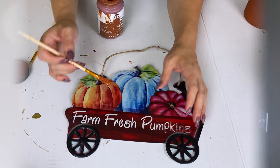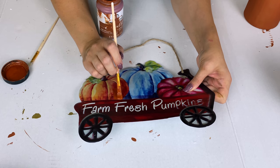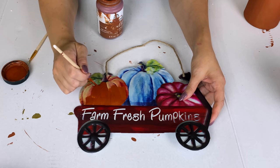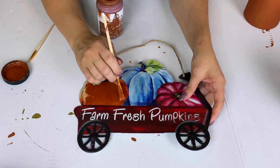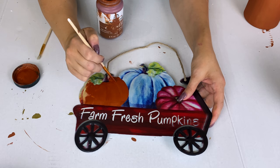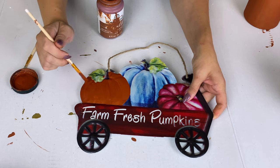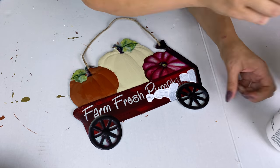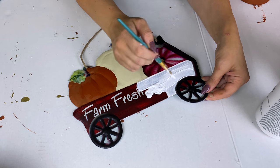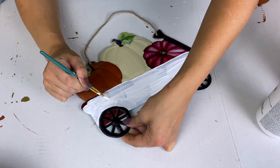The next one is a really simple twist on this farm fresh pumpkin sign from Dollar Tree. I painted the orange pumpkin over with metallic copper chalk paint, and the middle blue one — which doesn't work with my decor — I painted over with an ivory color, I think called sheepskin. I left the burgundy one because I have some shades of purple in my decor. Then I painted the wagon over with some white chalk paint and filled in between the wheels.